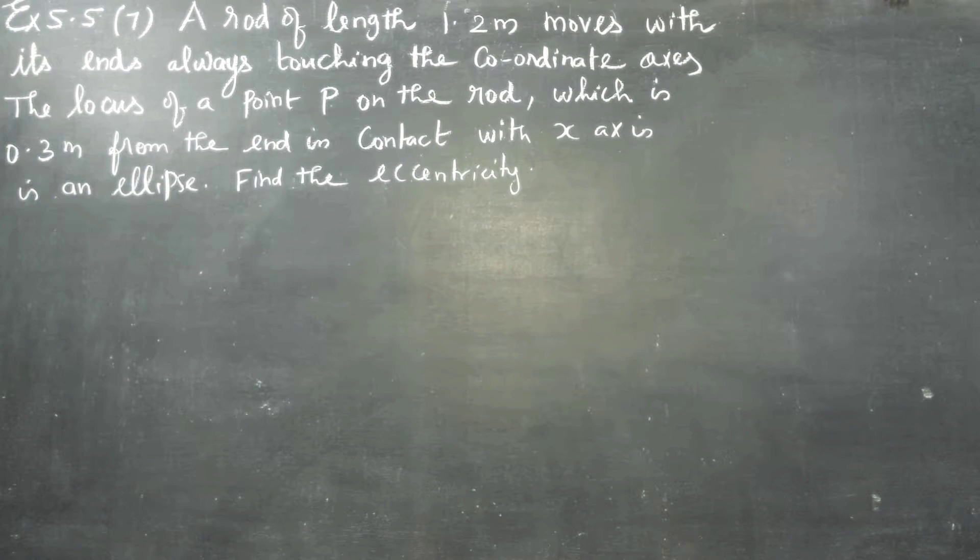Dear 12th standard students, in exercise number 5.5, sum number 7: a rod of length 1.2 meters.